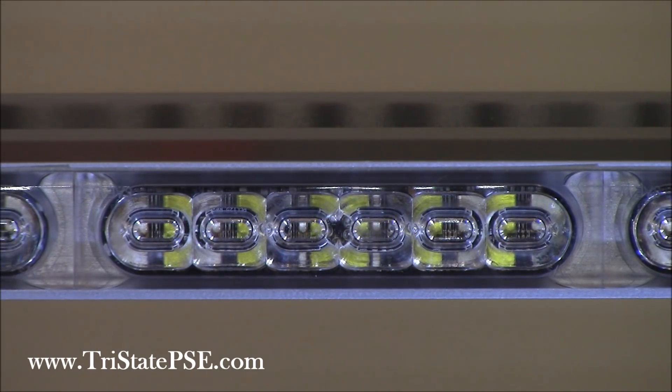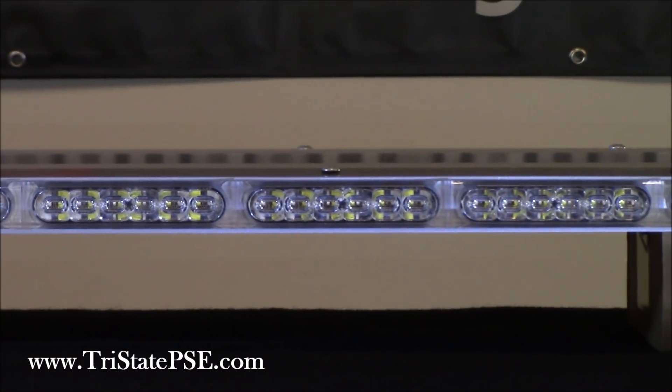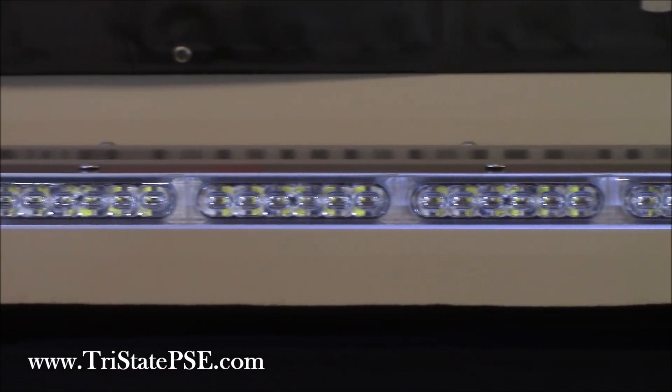Dow Corning is so proud of what they've made with Sound Off, and so confident, that they're going to give you a 10-year warranty on these lenses. That is a first in our industry — a 10-year warranty against any sun fading, yellowing, or discoloration. For a police department or fire department, that's unbelievable, because now you can transfer this light bar from car to car. Even though the car doesn't last, the light bar will. You've got a five-year warranty on the LEDs and the motherboard, and a 10-year warranty on the lenses.